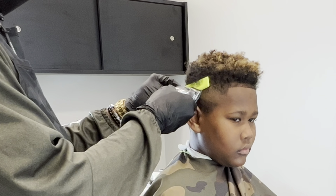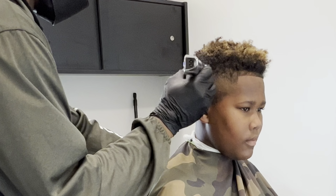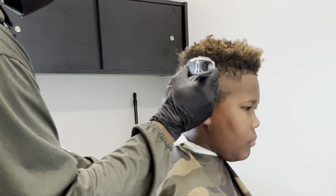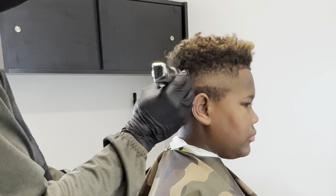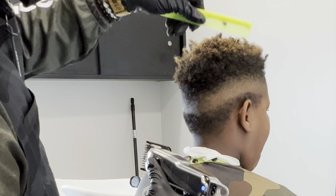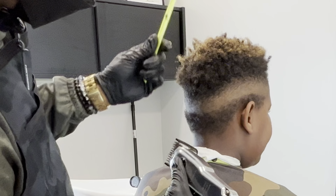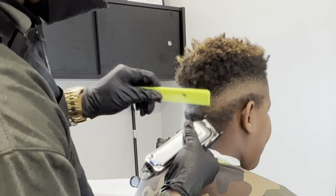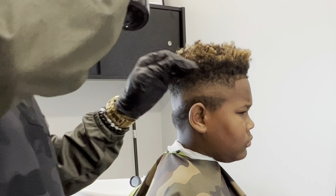My objective is to keep the edge up area still as dark as I can keep it. Here I'm going in with the one comb and I'm just knocking everything down, still making sure that I'm going with the shape of his head shape and the flare of the faux hawk, going in the same direction that it's actually growing. As you can see, it's coming together pretty nicely. And this is a nice technique for whenever you're trying to create a silhouette similar to the client's head shape.